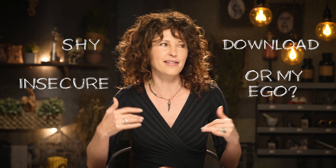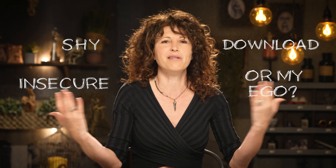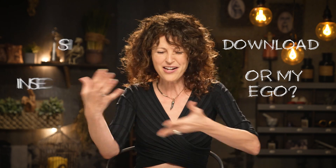When I did a reading for a friend, I would really feel shy and insecure. I wasn't sure if I was getting a download or if it was my mind, my ego — is this just me trying to give my friend advice? And then I got wrapped up in all of that mess. So I'm going to share some tips and tricks to get you ready to perform a reading, so you don't have to experience all that noise like I did.